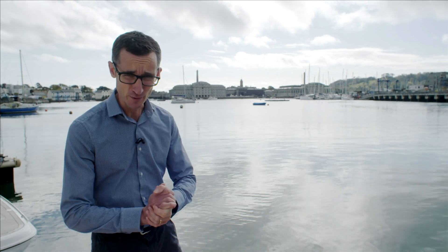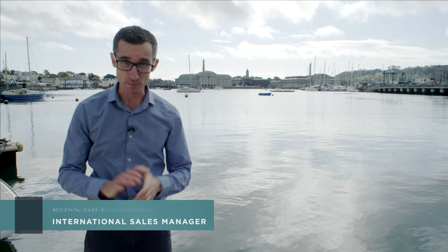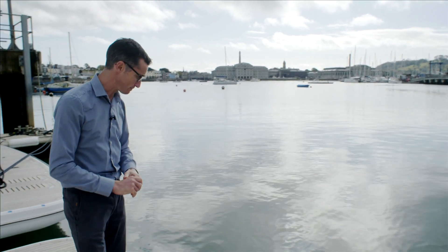You find us here on the bathing platform of the Y78. You've got Royal William Yard behind me. I'm outside Shed 10 where we built the Y78 and the Y85, and we're going to go through a bit more detail of this area of the boat.